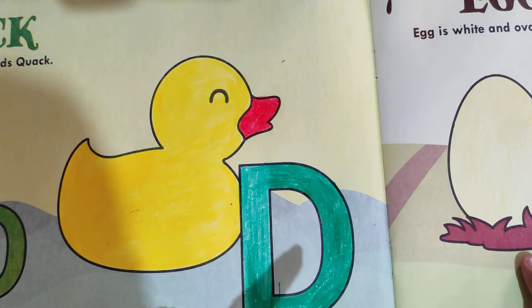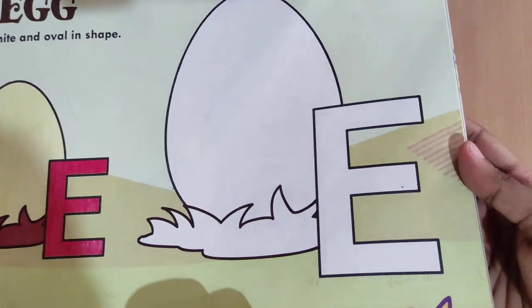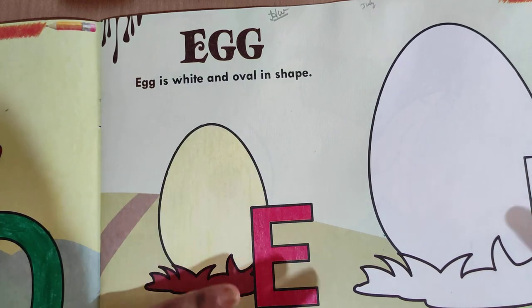Okay children, we have completed the letter D — D for duck. For the homework, check out the next page, that is page number 9. E for egg — this is your homework page. Okay, we will see you in that session.